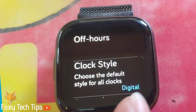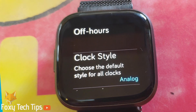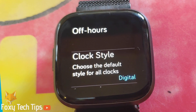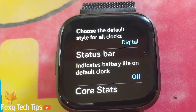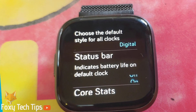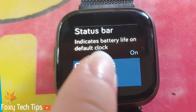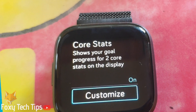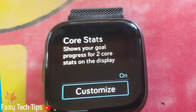You can also choose the clock style and choose between analogue and digital. The status bar option gives you the choice to display the battery life on the always on display. The core stats option allows you to choose which two health stats you want displayed on the always on interface.